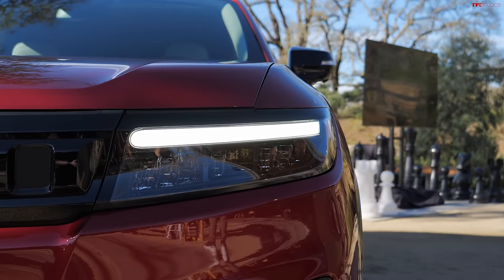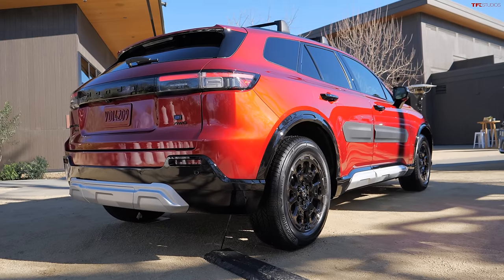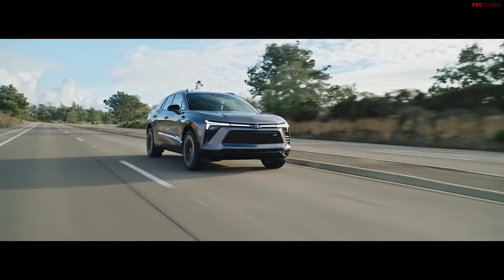On top, it's one Honda — that's their design, done here in California, by the way. And then underneath, well, that's a General Motors design. It's a skateboard platform, the Altium platform that you guys have heard about, which is essentially the same underpinnings that go underneath the Chevy Blazer EV. However, it's a very different vehicle. So in this video, we're going to talk about that, talk about the differences, a little bit of history with Honda, and show you some of the components of this new ride.